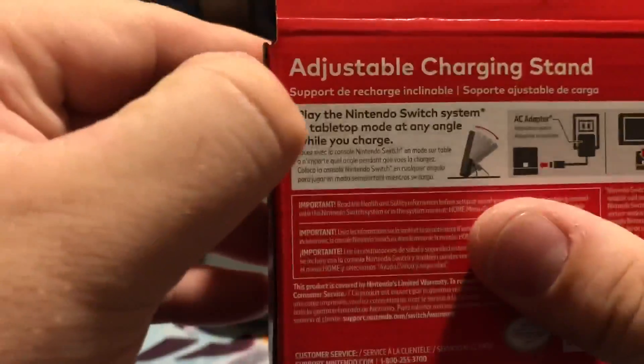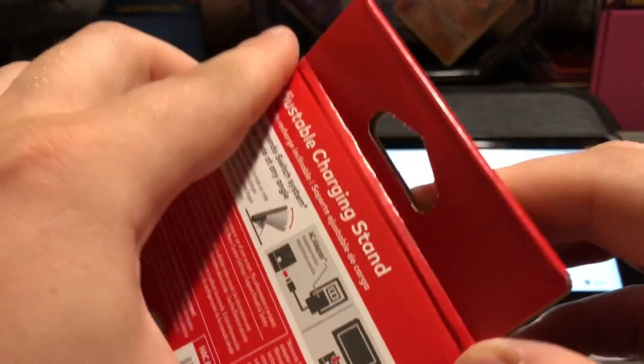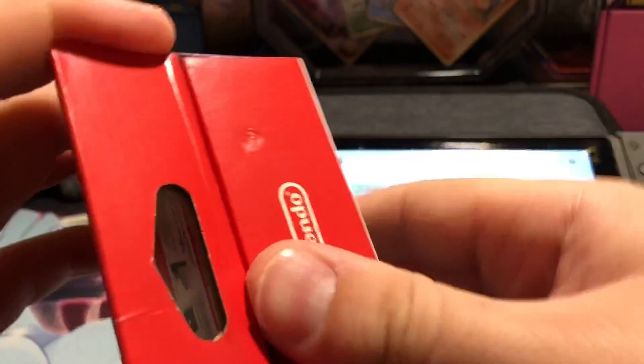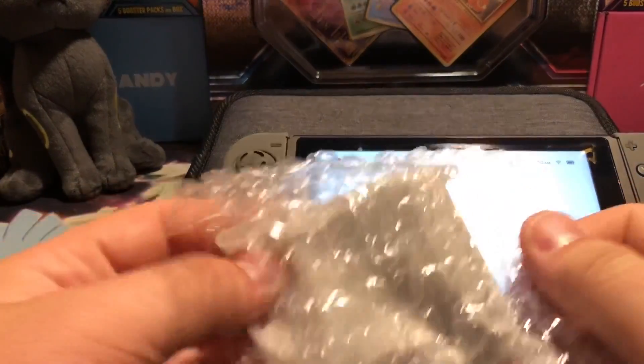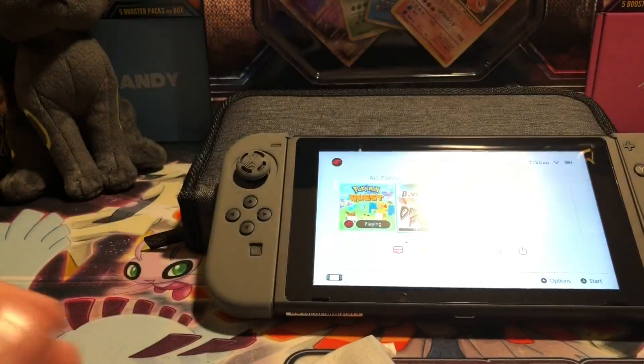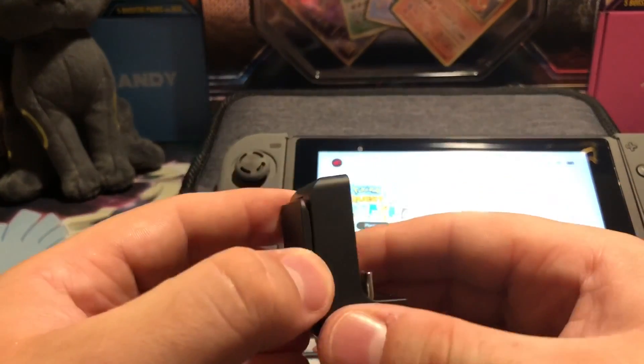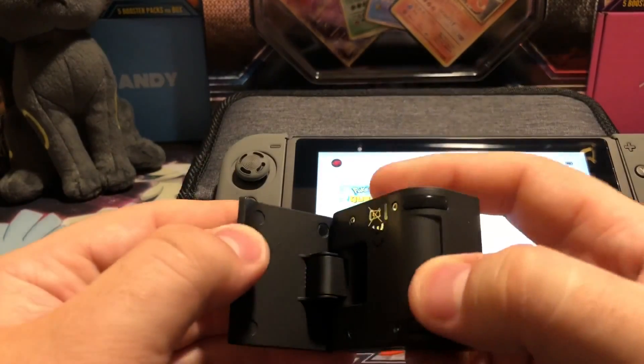Moving on — we're going to be opening up this guy right here: the adjustable charging stand. They got some tape here, just going to crack this open. Definitely excited to have a couple of these cool accessories for when I get Pokemon Let's Go Pikachu — it's going to come in handy. I'm wondering if they come with a charging cable — probably not. Such a small little device. I think I got it for like 10 bucks off eBay, which was pretty good.